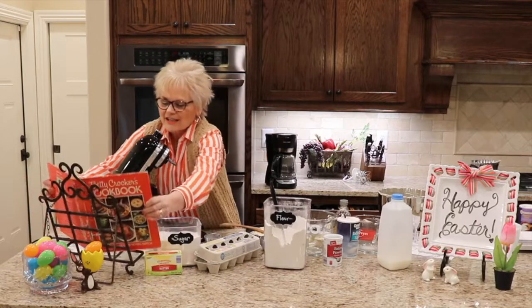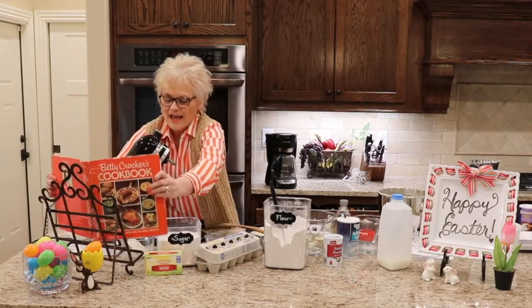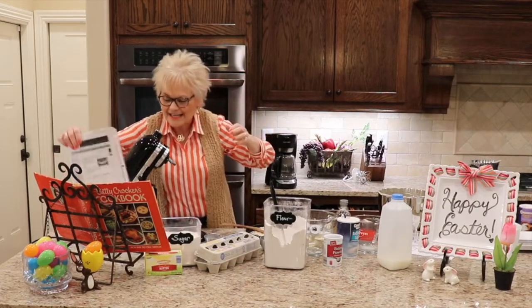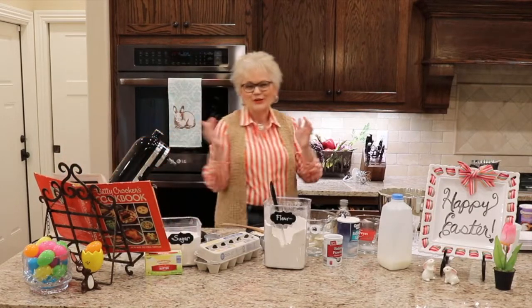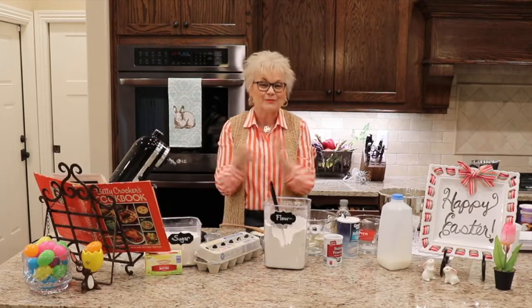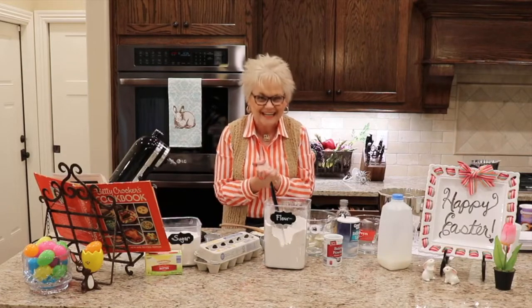We'll freeze it slightly, and I'll share my recipe for buttercream icing from the good old cookbook that I've had for years. This was actually a wedding gift. So this Betty Crocker cookbook has been in our family for 35 years and it's got some great classics that always work. I'll share that recipe for buttercream icing. I hope you'll stay tuned and come back all the way to the end as we finish up our Easter bunny cake.